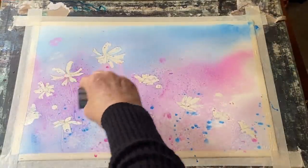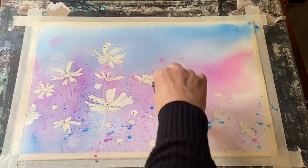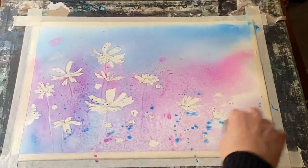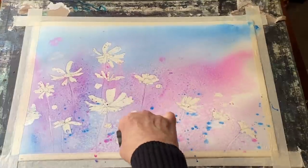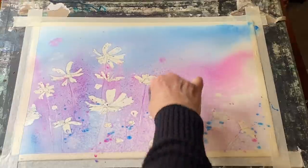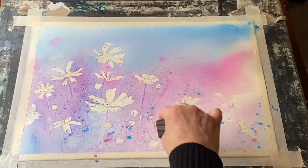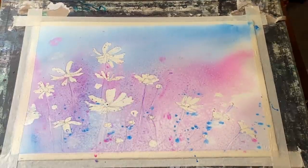While it's wet, just before it dries, I shall use the corner of my plastic store card — or you could use a palette knife — just to etch in a few stalk shapes coming down from the flowers and from the little buds. Not too many, just enough to give me that impression, because I'm not going to be painting in too many stems. I want to keep this nice and soft and impressionistic.